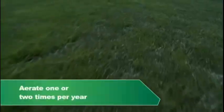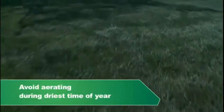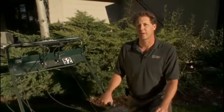It's important to aerate a lawn once to twice a year, which is really best in either the spring or the fall. The time of year to avoid aerating a lawn is when it's at its driest condition, in the middle of the summer.